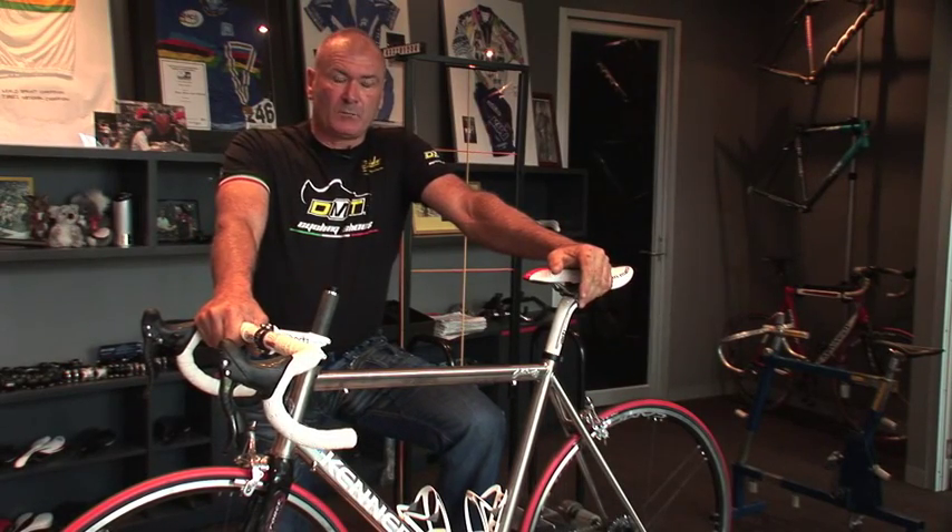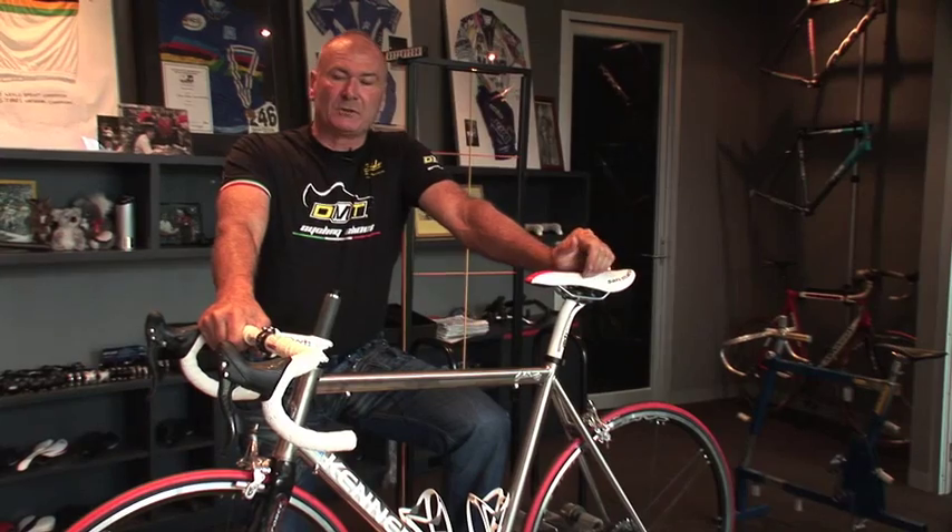Hi, I'm John Kennedy from Kennedy CycleFit, and what we're going to talk about now is how we achieve a good position on a bicycle.